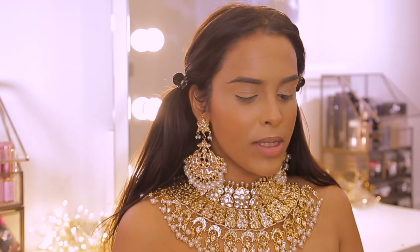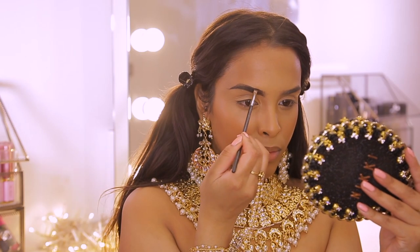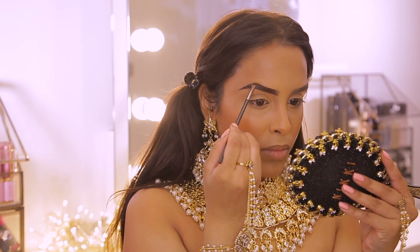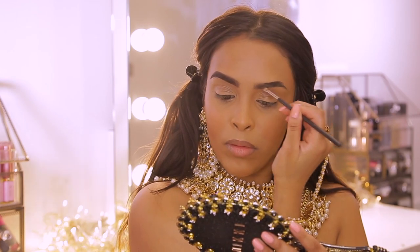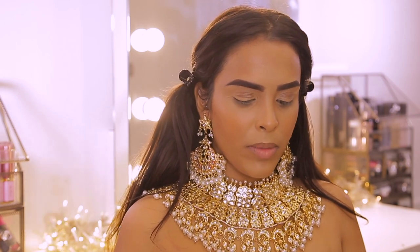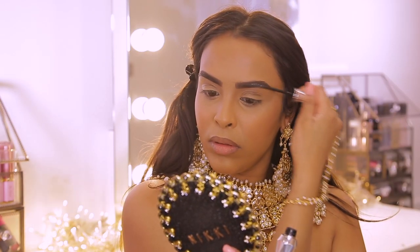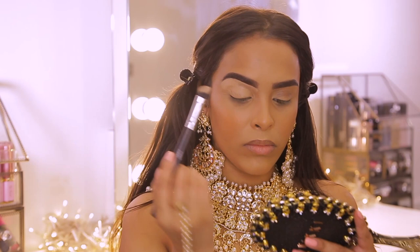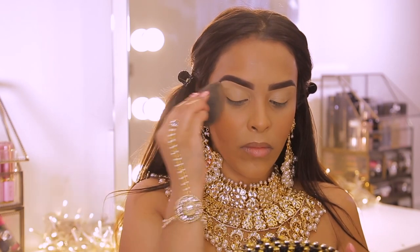For brows I'm going to use the Benefit Gimme Brow cream gel in shade number five and we're just going to fill in the gaps — you guys ask for a brow tutorial a lot but I don't really do much. I'm going to fill them in and clean them up. Then I'm going to set my brows with the Benefit 24 Hour Brow Set. I'm also going to clean the bottoms up with the Kevyn Aucoin Central Skin Enhancer — just take any creamy concealer and clean it up.